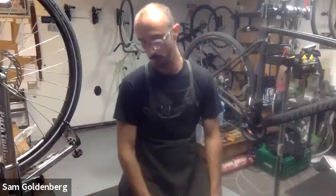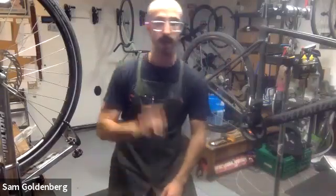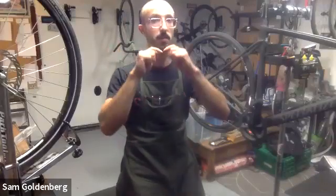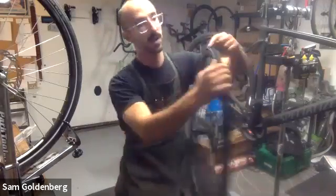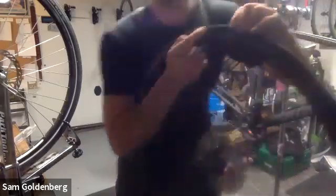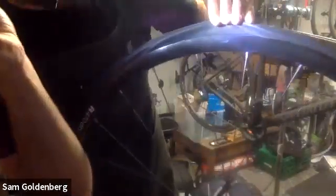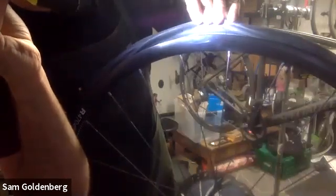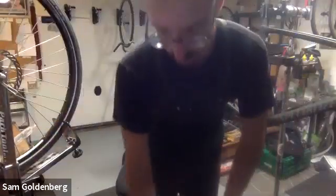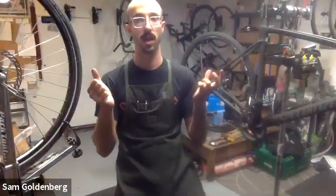For leaks: add extra rim tape and inflate enough that the bead locks completely into place all the way around. There's typically a small line molded near the edge of the tire - you want that line to look even all the way around, confirming the bead is fully seated. If still leaking at that point, more sealant and more tape is about all you can do.